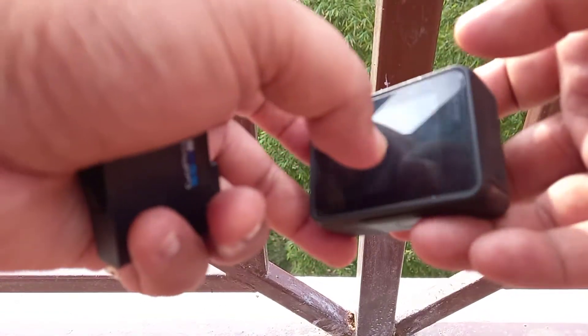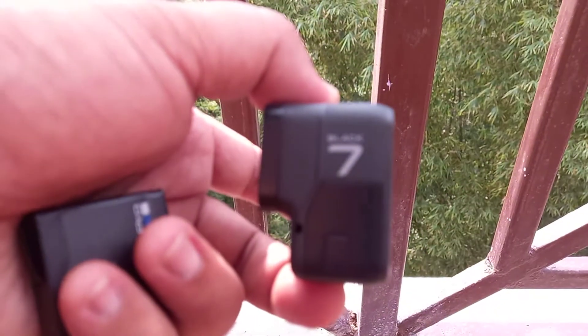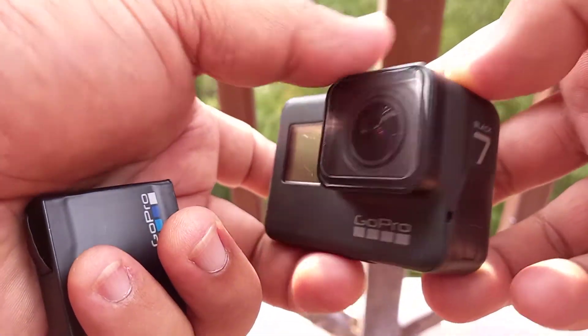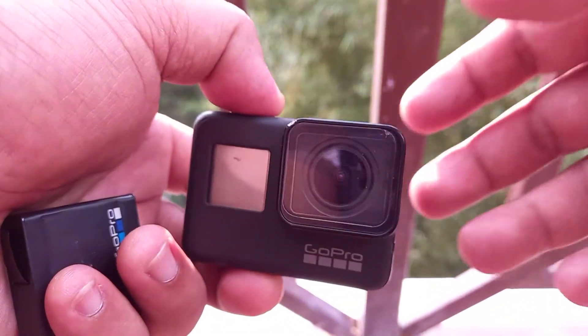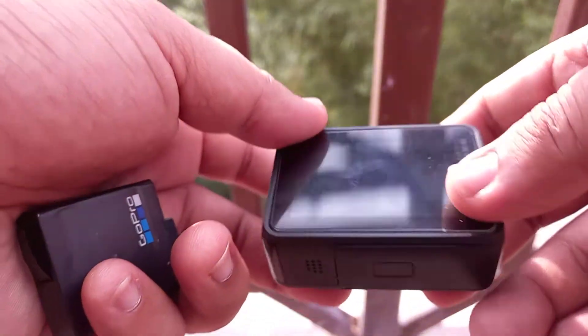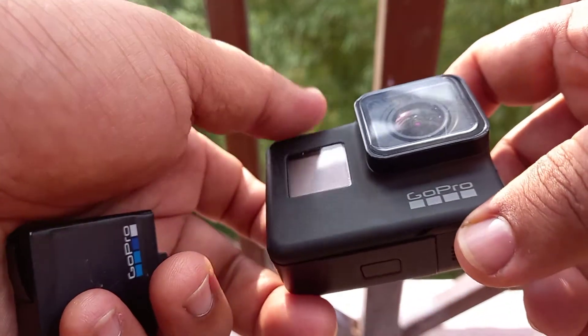Hello everyone, I am a GoPro user and this is my Hero 7 Black. I have been using it for one year, but this time it is having a very serious problem.